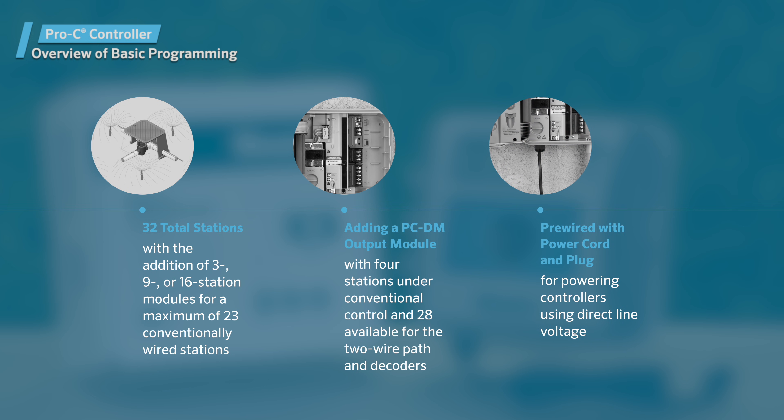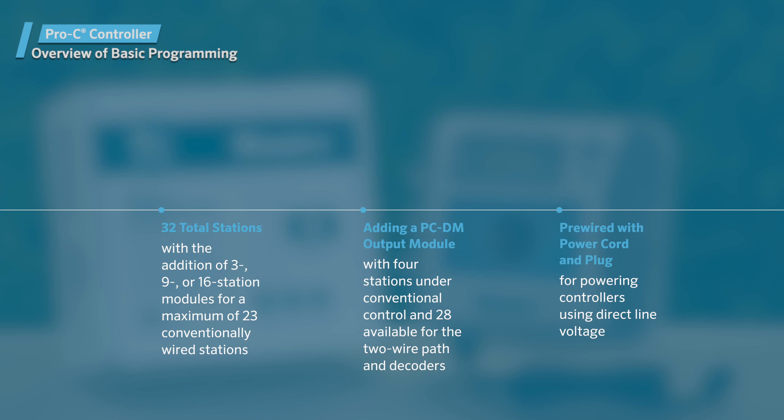Pro-C controller models are pre-wired with a power cord and plug for simple installation in both indoor and outdoor applications. They can also be powered using direct line voltage, which should be installed by a licensed electrician.